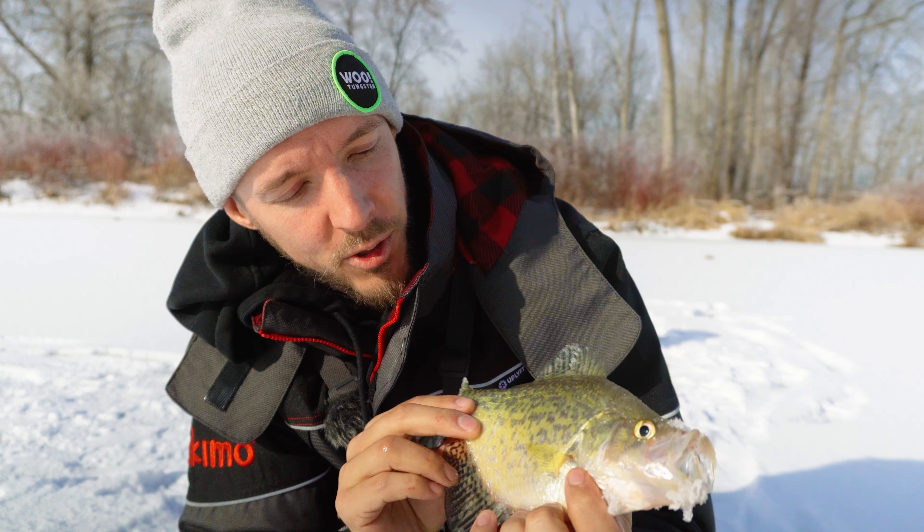Quick little tip for you guys when talking about tungsten jig presentation: make sure you take that jig and pull your line back on the eyelid of the tungsten like that. That way it sits nice and even when it drops down into the water.